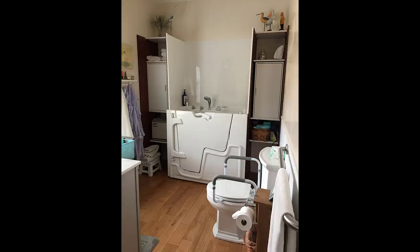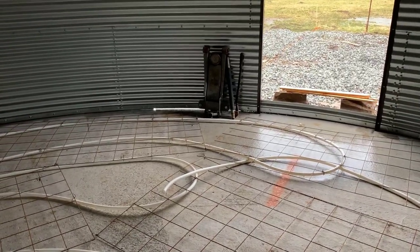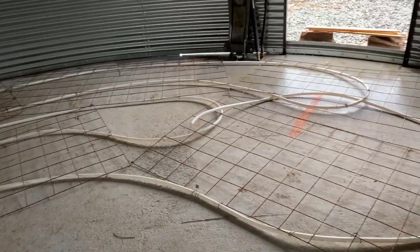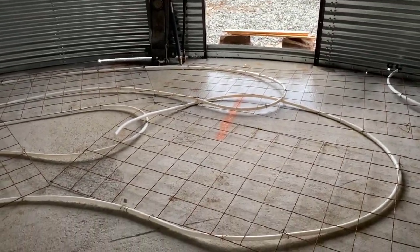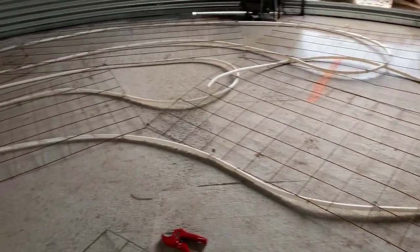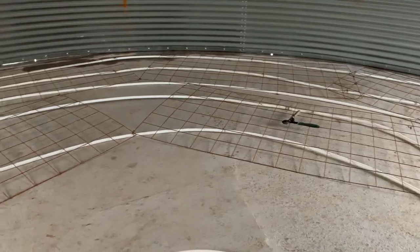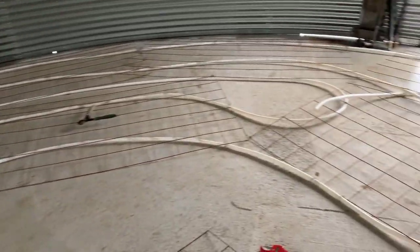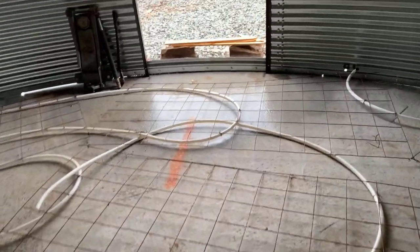That's it for today. Next week I'll show the concrete pour over the PVC, and I'll talk about how we're planning the conversion from here — whether we bought blueprints and what our thought process is going forward. Have a blessed day and thank you for watching.